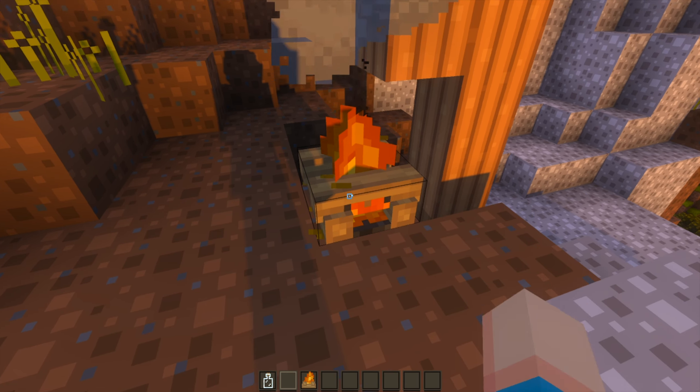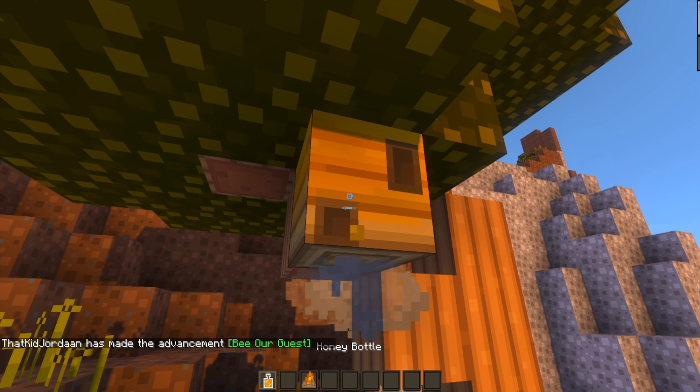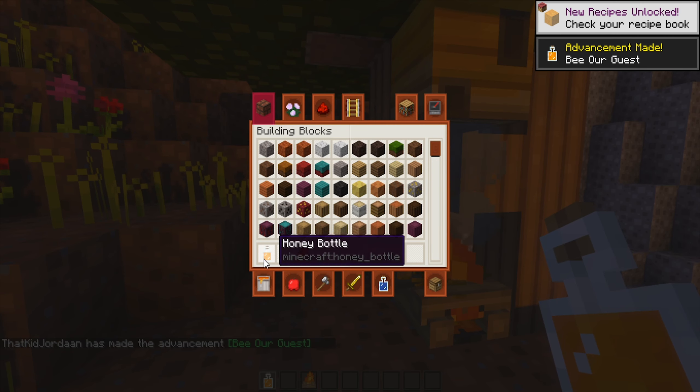So it's best to have a campfire. Just place it down on the ground like so — it'll light up and put smoke into the air. Then take the glass bottle and right-click on the beehive or bee nest, and you've got your bottle of honey.